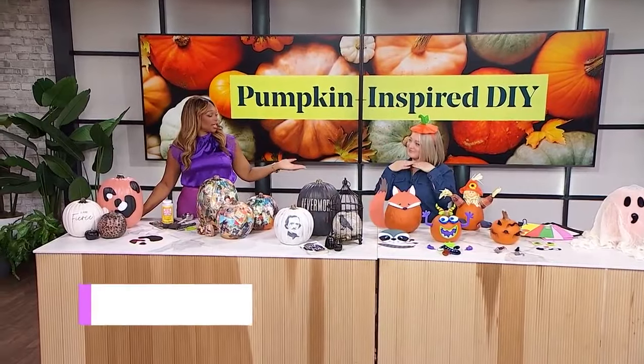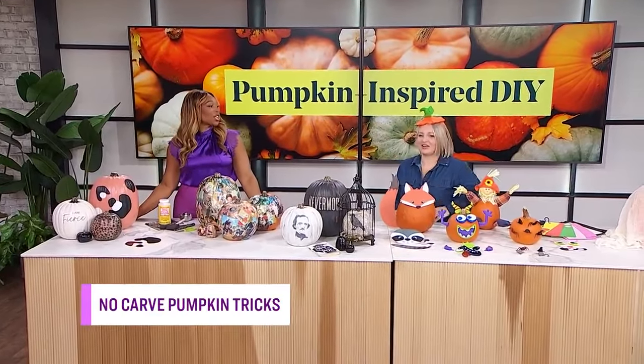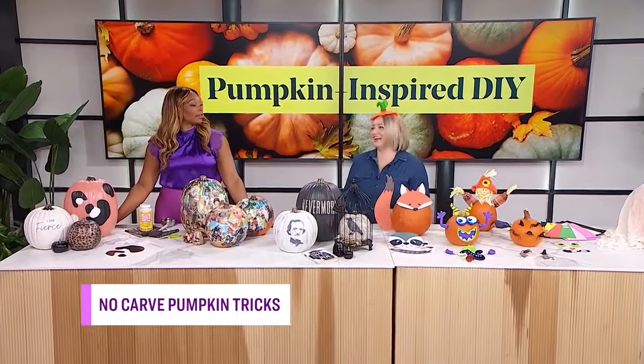The thought of carving pumpkins, removing all the seeds — that's fun for some people, not for the rest of us. We've got no-carved pumpkins. She's back! You've got all the tricks. Give her some love, because you're a little pumpkin head. We love you.